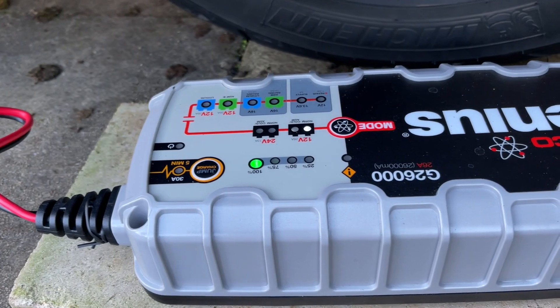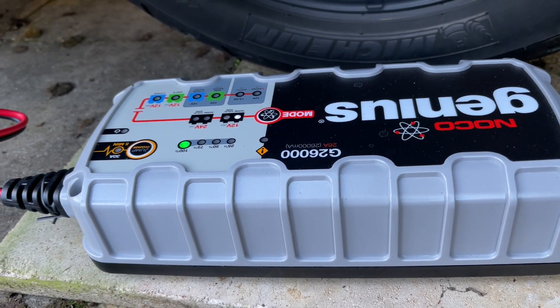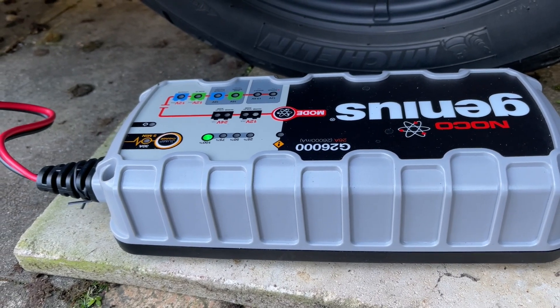Hello everybody, welcome to Freedomrider YouTube channel. This is part two of our battery restoration. Now let's take a look at the results.